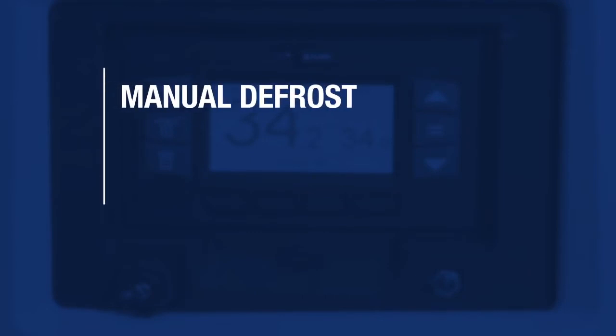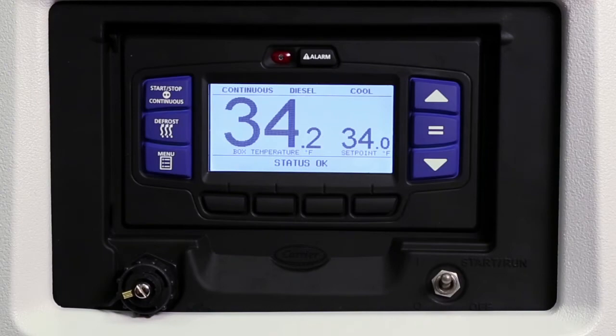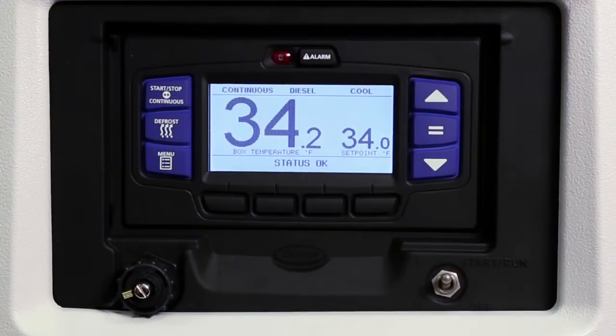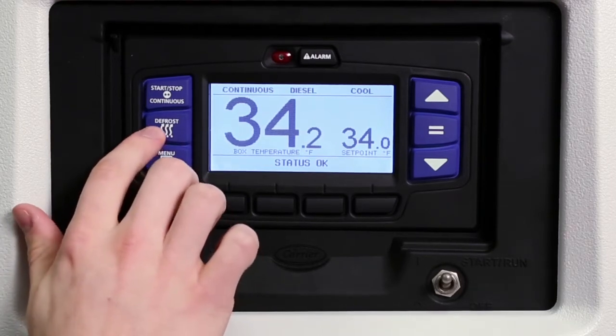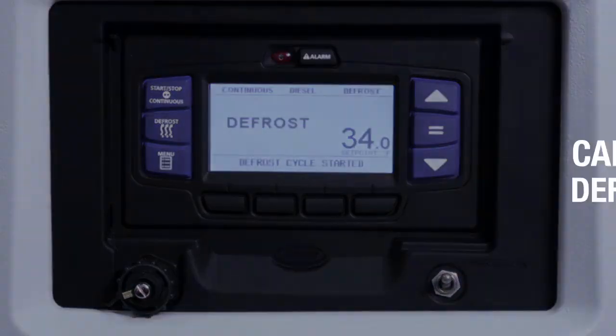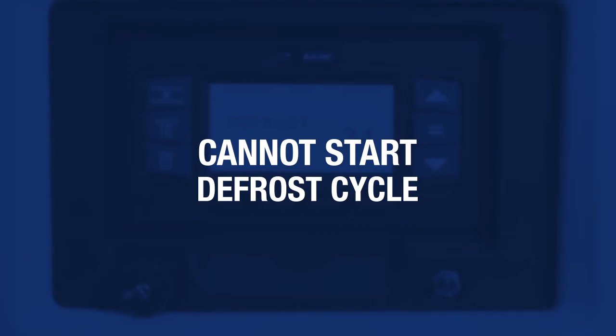The refrigeration unit is set up to defrost automatically with a programmable timer. However, the control system allows you to manually defrost the unit if the defrost termination sensor is below 40 degrees Fahrenheit. To defrost the unit manually, press the defrost key. If the conditions for defrost are met, the status bar and the box temperature display will read 'defrost.' The message center will display 'defrost cycle started' for 10 seconds. If the conditions for defrost are not met, the message center will display 'cannot start defrost cycle' for 5 seconds.